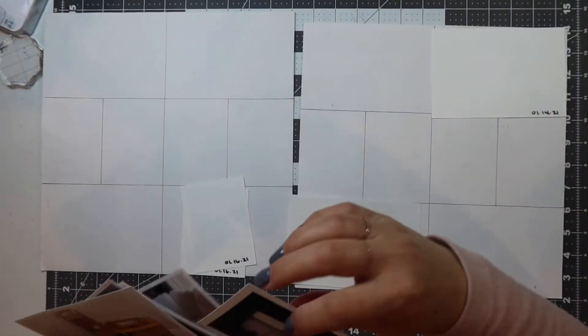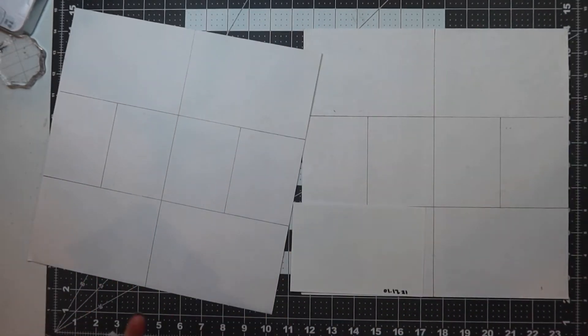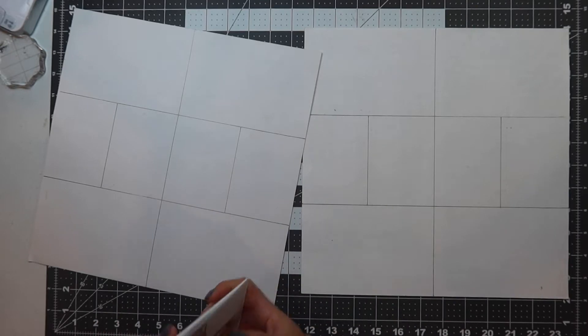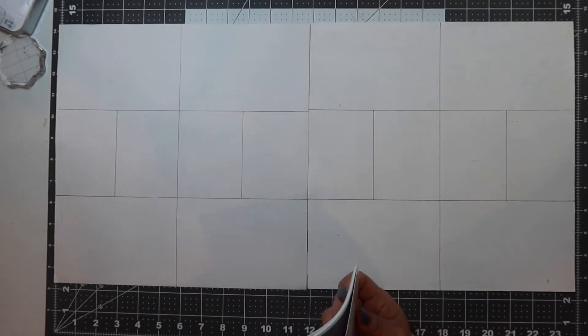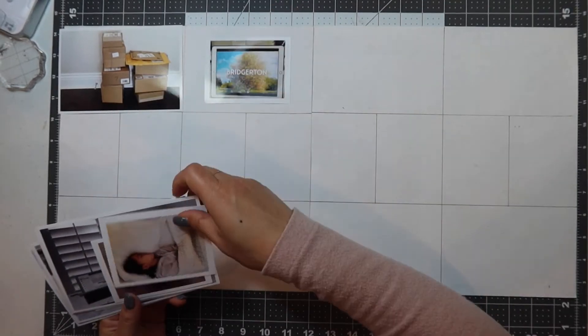I am putting these in semi-chronological order — that's how I like to have it for my spread. Then I'm going to lay them out onto this card slot that I have drawn the grids of the Design A page protectors.